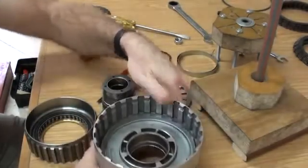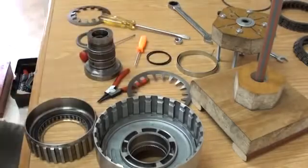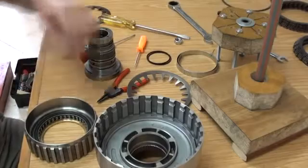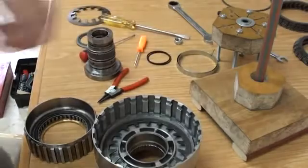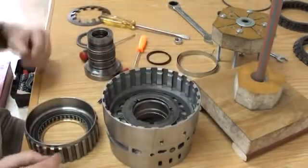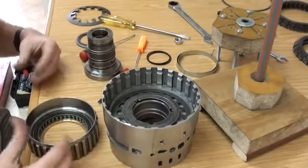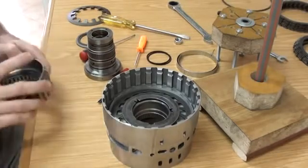Putting this back together again can be a little bit of a pain. This is the way I've found to be the best way to do it. First thing I'm going to do is put the cup spring in, and then put this slotted washer down. Make sure everything is reasonably well greased, oiled, and lubricated before you start doing this, otherwise it's going to be a little bit difficult to get everything in.